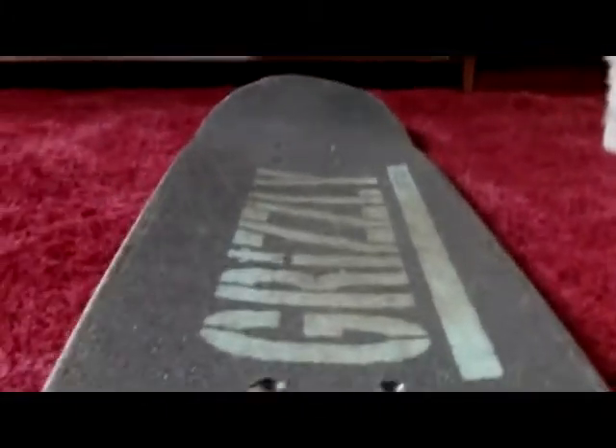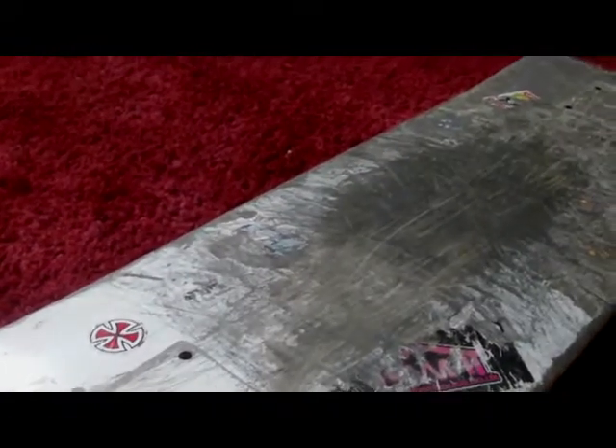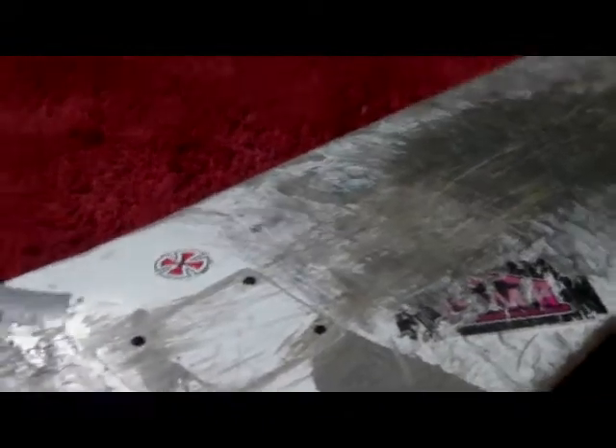I'd really recommend cliché decks — they're a European brand as well, I think they're French or something, so it's not pumping all money into the American economy if you're not American. So yeah, go buy a cliché deck.